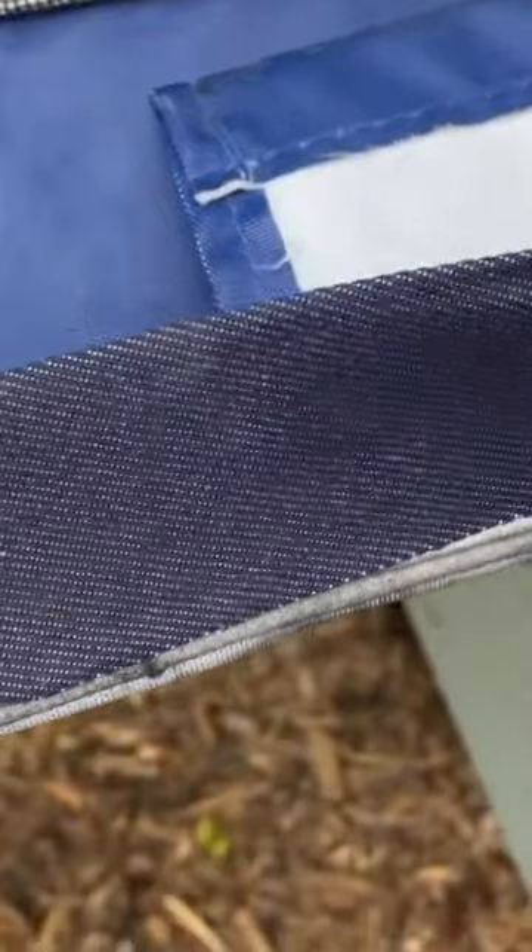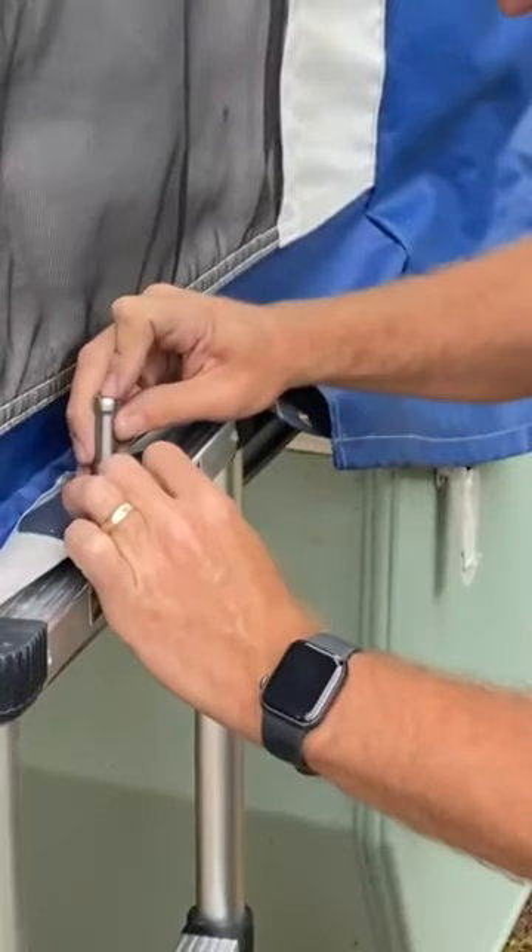The first one we did, we actually tried to sew it in place in addition to ironing, but we really feel like the ironing is all we needed to do.